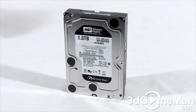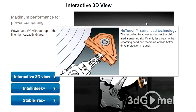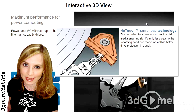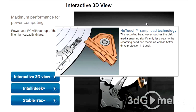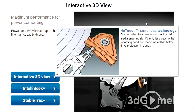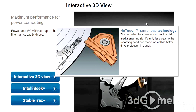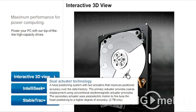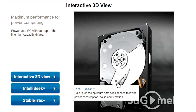Now let me briefly outline the key technologies of this product. No-touch ramp load technology: the recording head never touches the disc media, ensuring significantly less wear to the recording head and media, as well as better drive protection in transit. Dual actuator technology: a head positioning system with two actuators that improves positional accuracy over the data track or tracks.